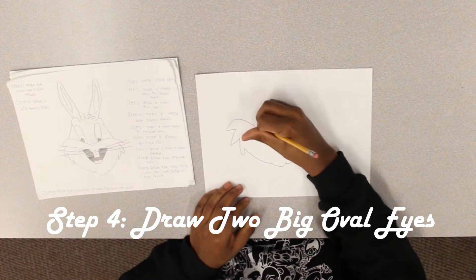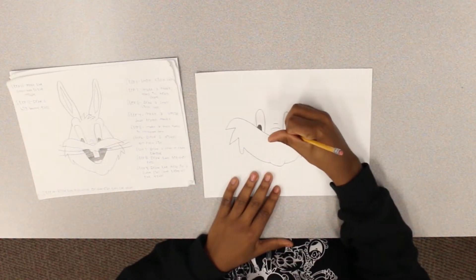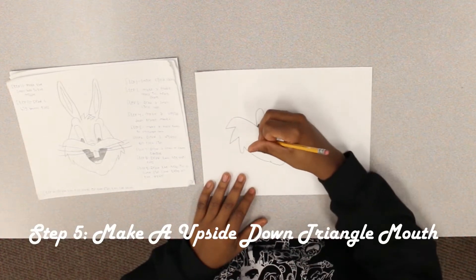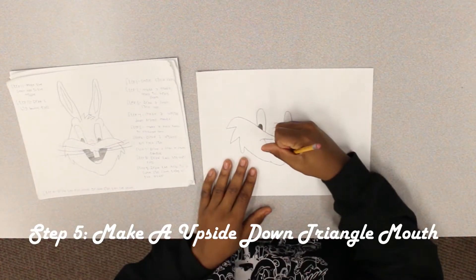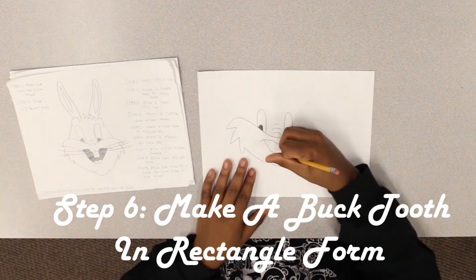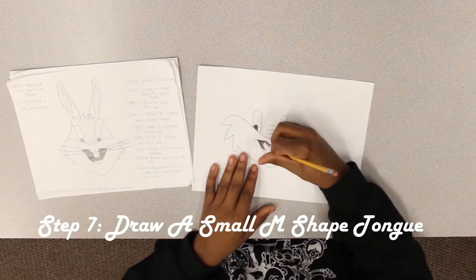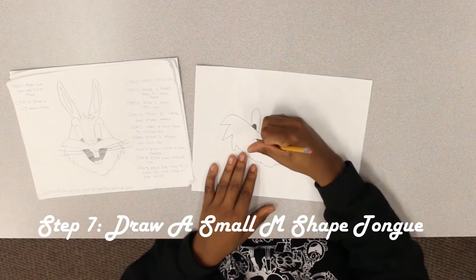Step four: draw two big oval eyes. Step five: make an upside-down triangle mouth. Step six: make a buck tooth in rectangle form. Step seven: draw a small M-shaped tongue.